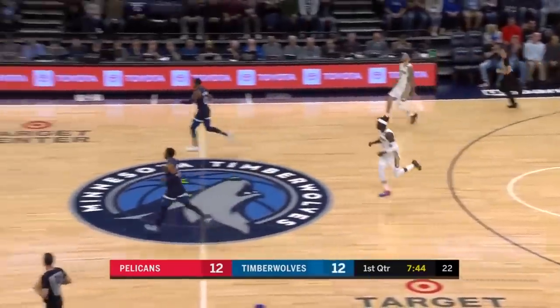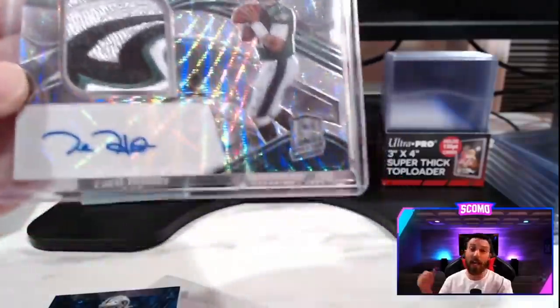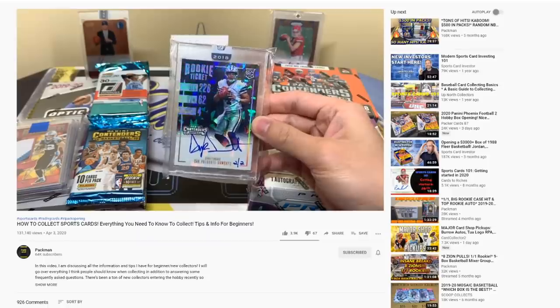It's everything I love: sports, collecting, nostalgia — it's what I'm about. Every day I saw more and more friends ripping packs, so I started doing my research. I was all over YouTube and eBay just trying to learn the game again.